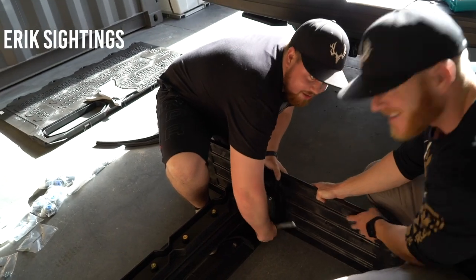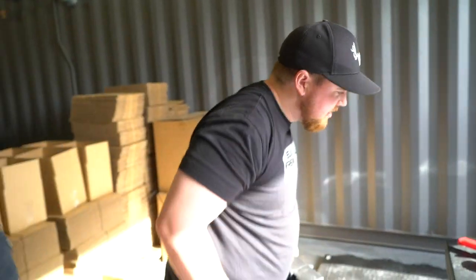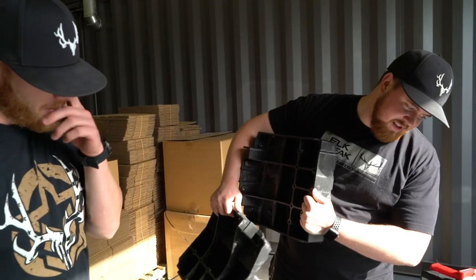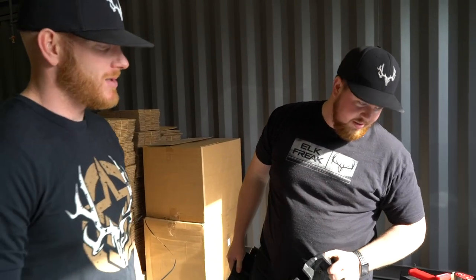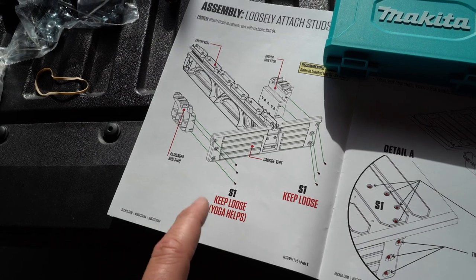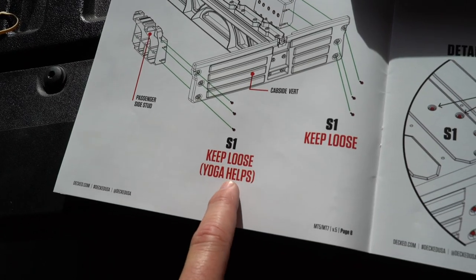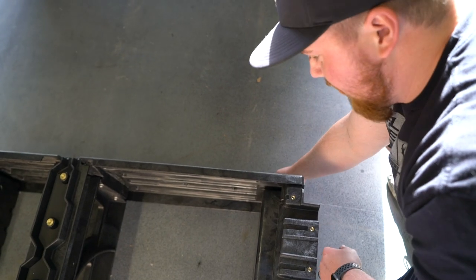Eric decided to show up right as we finished. These are the passenger-side studs — not entirely sure what they're for, but it looks like one goes on each side over the wheel base. Eric's showing up acting like he knows what he's talking about. This is probably one of the best instruction sets we've ever read — it says 'keep loose,' meaning you don't tighten these down all the way.